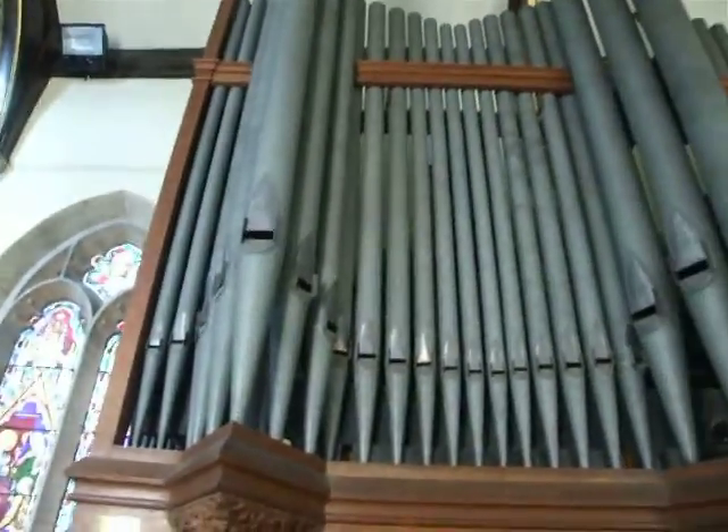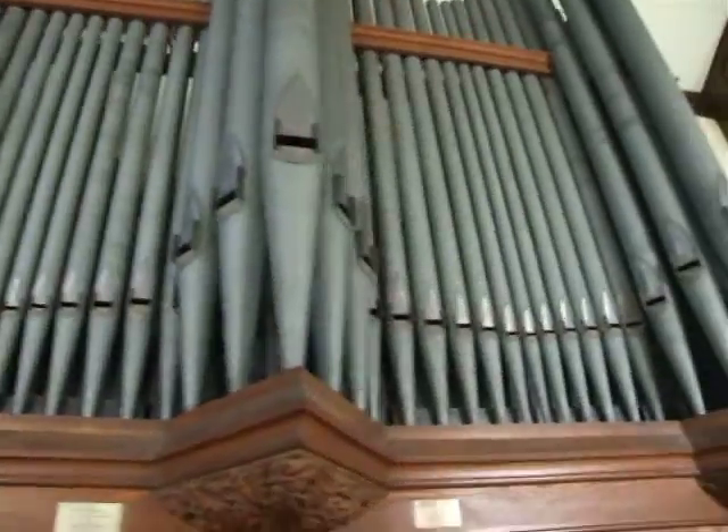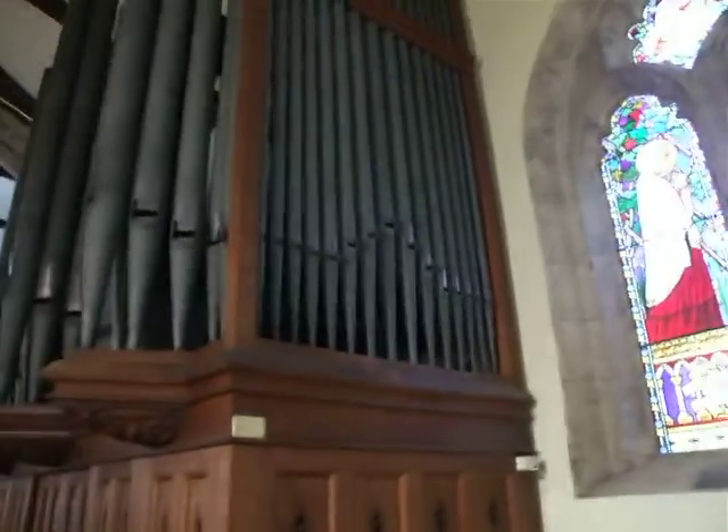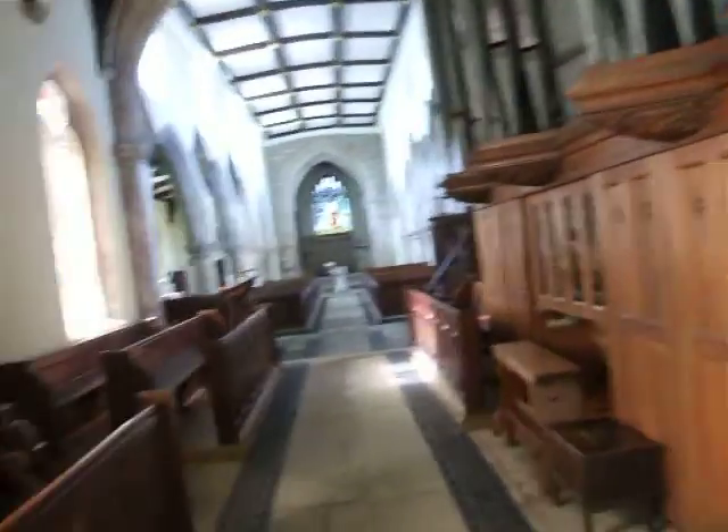So here's a little look at the case, and also have a look down the choir. I hope you enjoyed having a look at this instrument as much as I did. Thank you for watching.